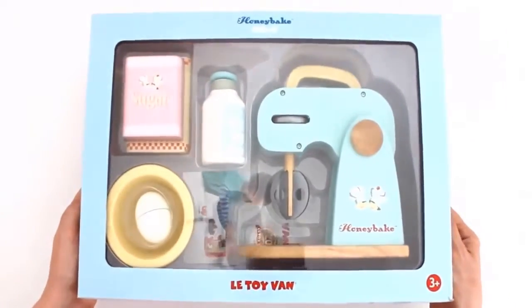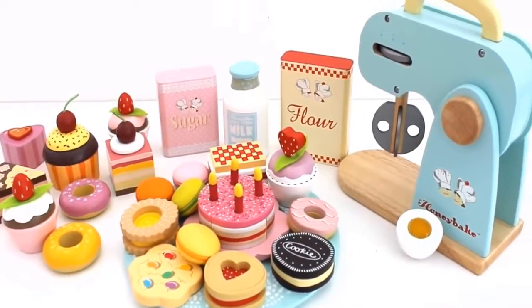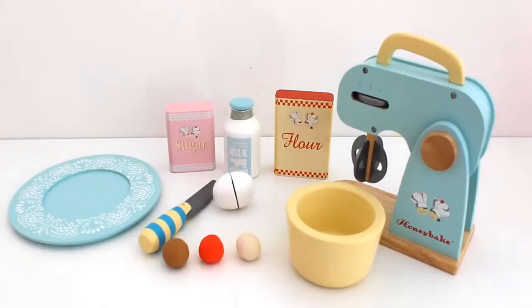Welcome to Rainbow Learning Kitchen! Today I'm going to be baking some yummy treats with my new mixer. Let's bake!